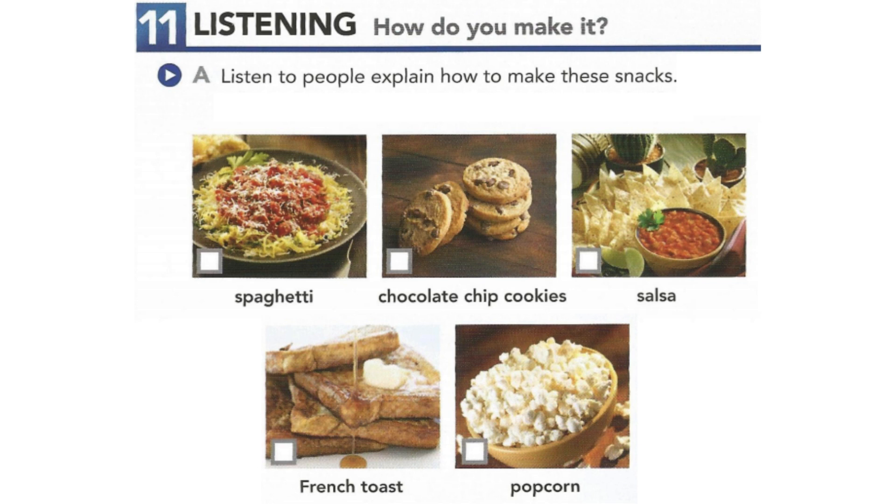Four. My mom and I always used to make these. You need butter, sugar, egg, flour, and salt. Oh, and chocolate, of course.